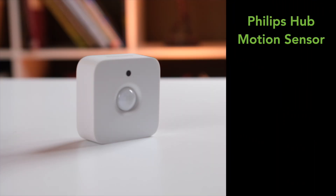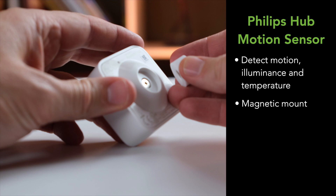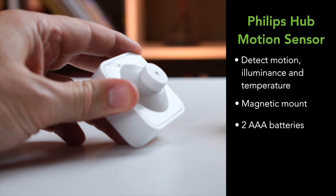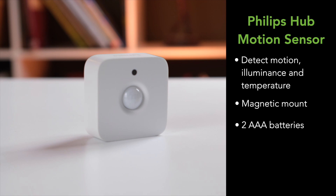These are nice little sensors — not the smallest but definitely not the biggest either. In addition to motion sensing capabilities, they also measure illuminance and temperature, which you can use for other automations. They come with a cool magnetic wall mount and run on two AAA batteries — much more convenient than the weirdo batteries a lot of devices use.